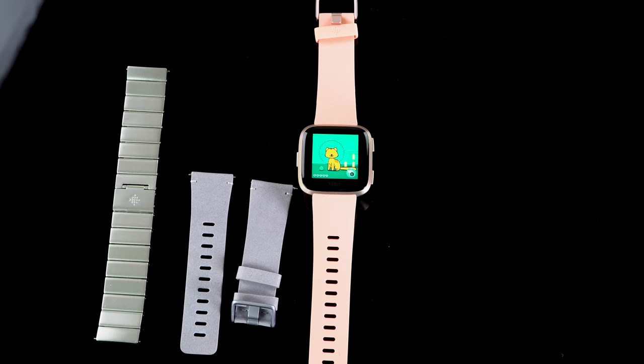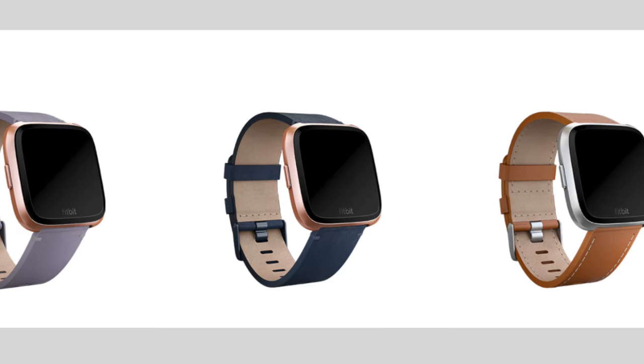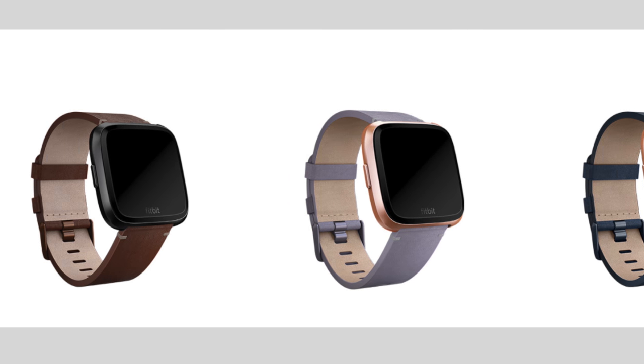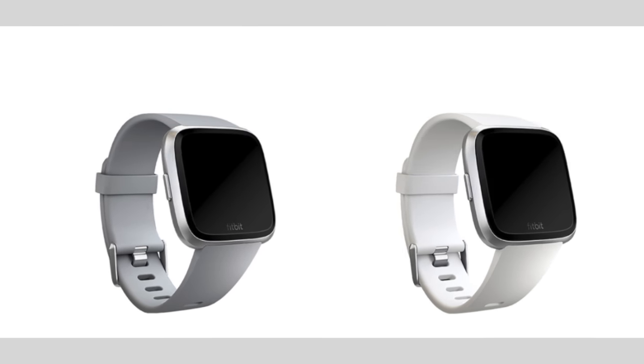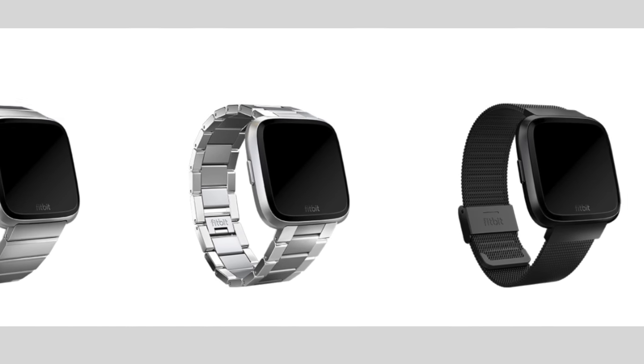There's a variety of bands you can choose from, which are affordable compared to Apple Watch bands and priced not unlike some Android Wear bands. You can get Horween leather for about $60, silicone bands for about $30, metal link bands for around $100, and there's a metal mesh — sort of like Apple's Milanese — for $80.